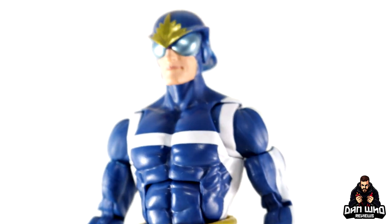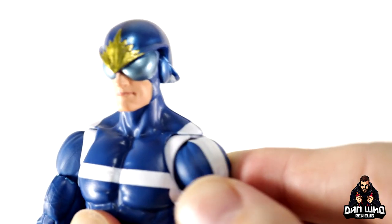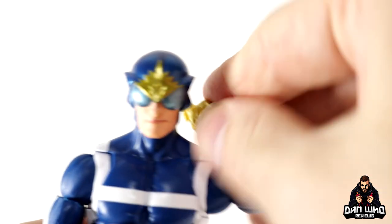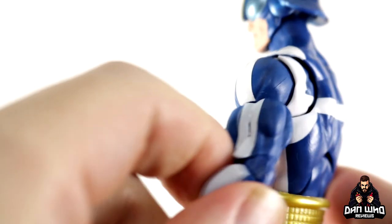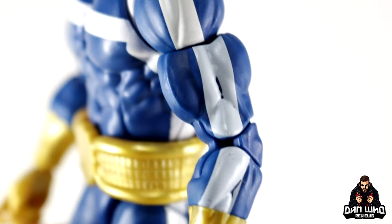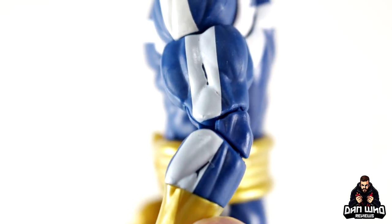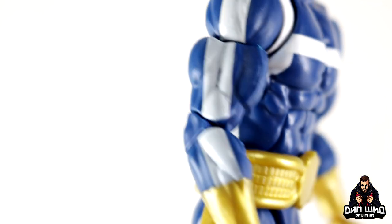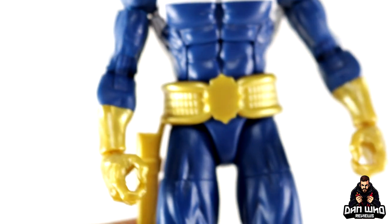The body is the Vulcan body, so you know what to expect. You've got the deep butterfly cuts with the blue — the white lines actually do continue through the articulation, but you will break it up as you move it, which is a small nitpick. Shoulders will go all the way up, bicep swivel, double jointed pinless elbows, which are beautiful. Minor nitpick: zooming in on the arms, you can see that in the crevices of the actual sculpt the white paint hasn't gone all the way in there, so you get a few little blemishes on the creases of the muscles, and that is on both arms. Again, minor nitpick, but I'm just pointing out what I see here.